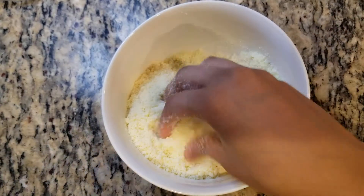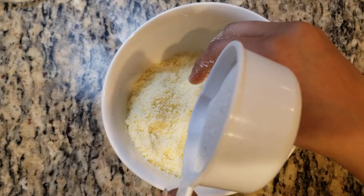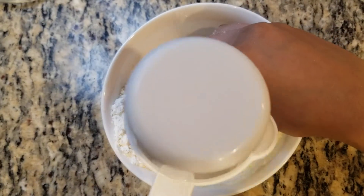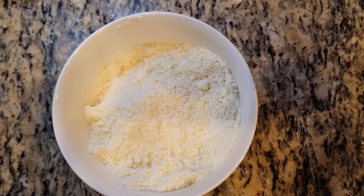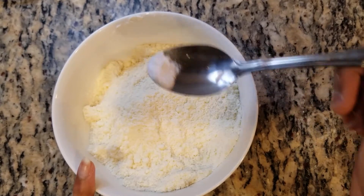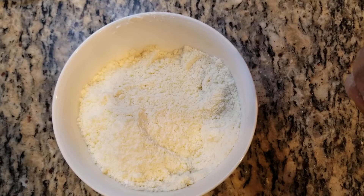So now it's a fine powder. And into here we'll be adding one half cup of all purpose flour. Let's mix that into here. I mixed it properly. Now into here we'll be adding a pinch of baking soda. And now let's give that a mix.